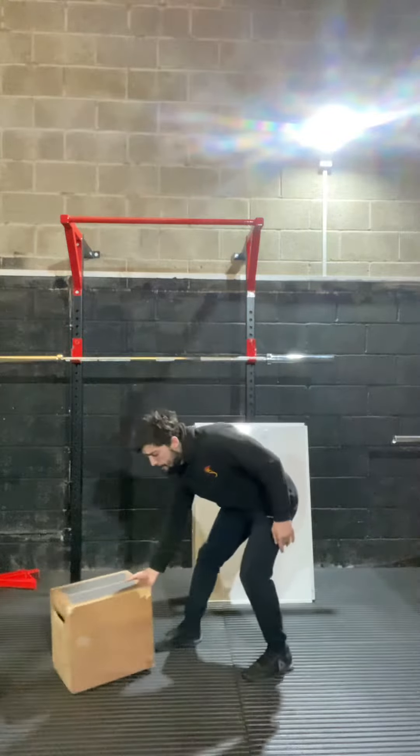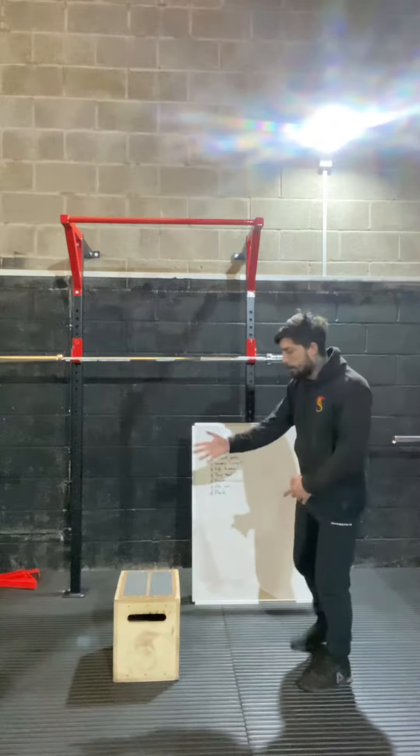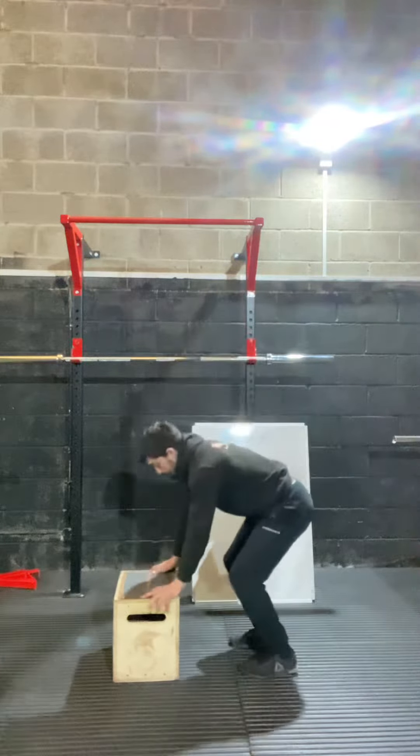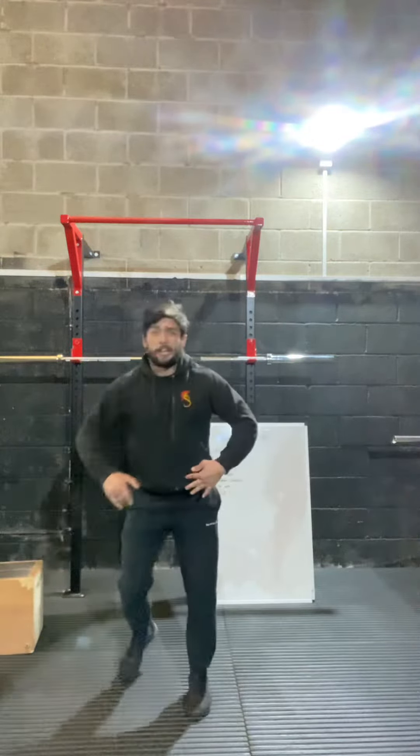As you get better, lower the box — you can't lower your sofa, but lower whatever box or chair you have. Hands on, kick forward, do a jump, back, forward, do a jump.